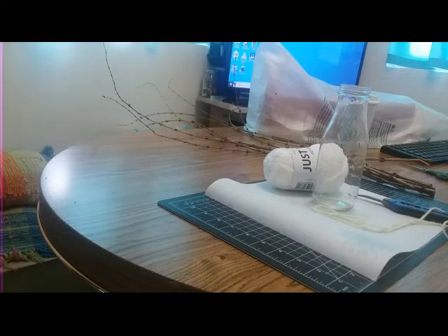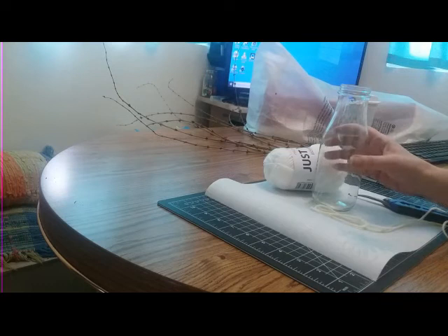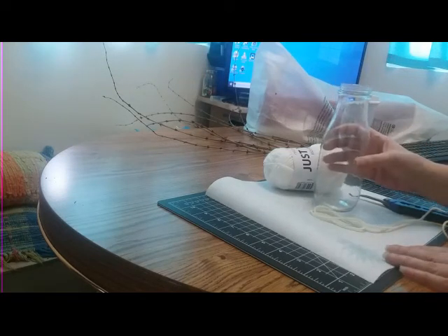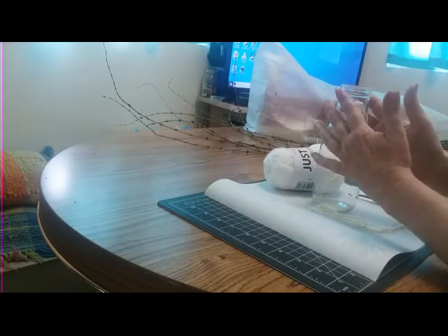For this craft, we are making a Scandinavian Easter branch twig — I cannot pronounce the name, so I'm not even going to attempt it. The first thing you want to do is grab some branches and a jar, vase, or bottle. I'm using this Frappuccino bottle. Keep in mind that the wider the mouth, the more your branches will fall, so this one works perfect.